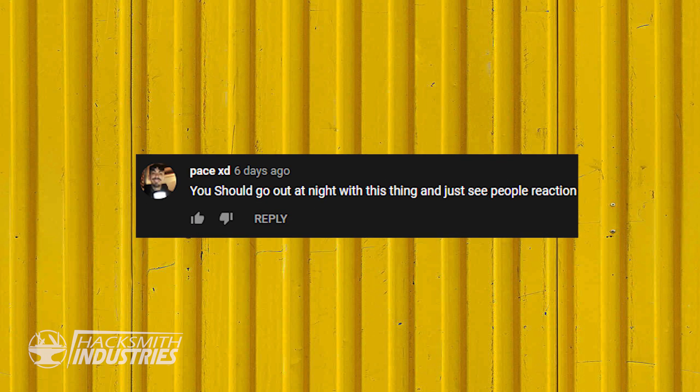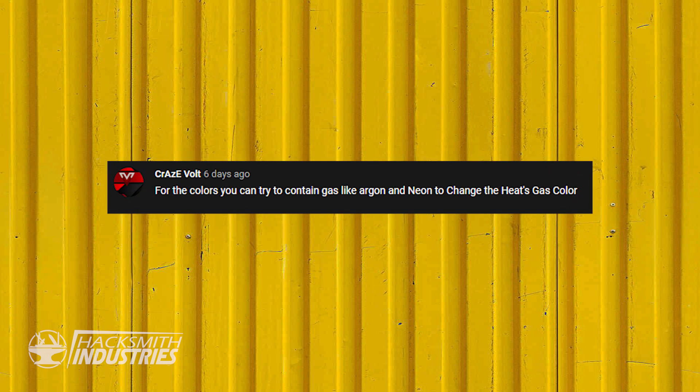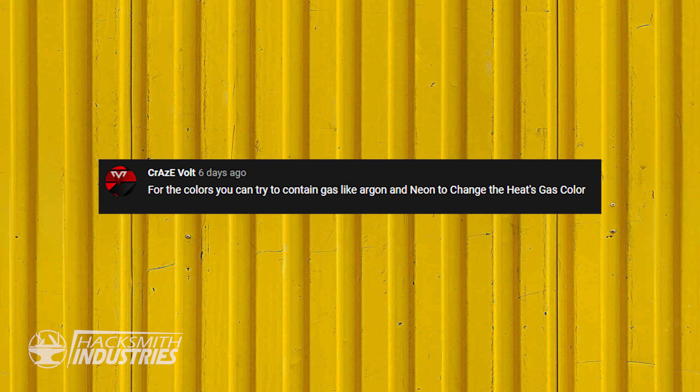You should go out at night with this thing and see people's reactions. We're kind of in lockdown so that'd be awkward. For the colors, you can try to contain gases like argon and neon. The next plasma-based lightsaber will be able to change colors — we've exhausted this architecture and we're going with plasma from now on, which will be retractable, burn a lot hotter, and be able to change colors.